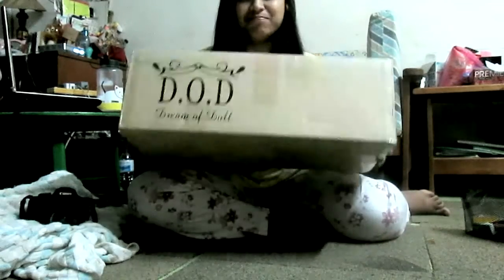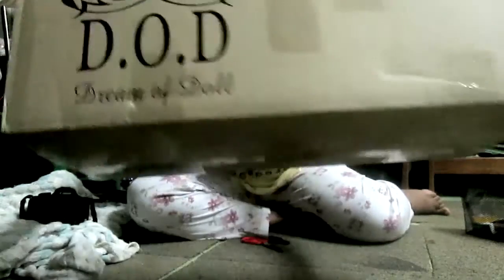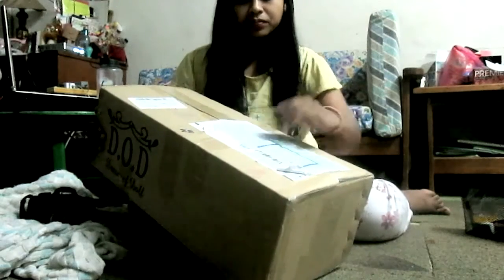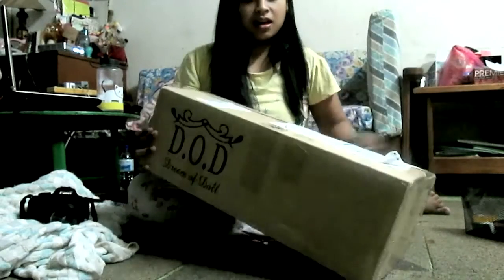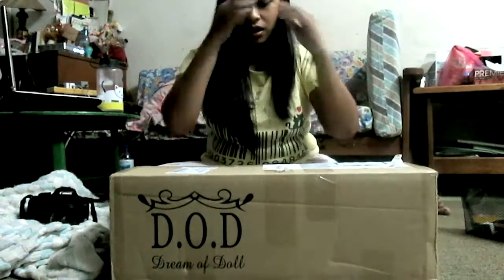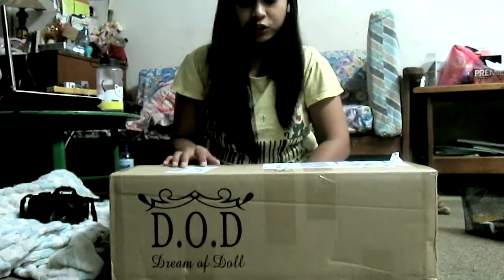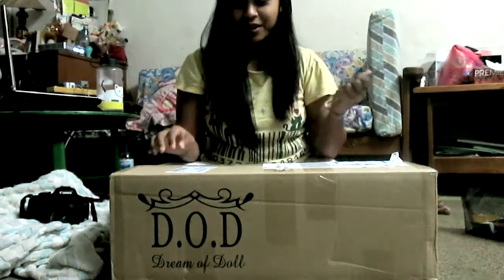So this is it. This is DOD, or Dream of Dolls, a doll company from Korea. They sent it using EMS. I purchased a DOC doll — it's a Petsha, the human version. I'm ready to unpack it.